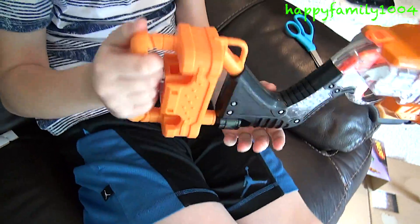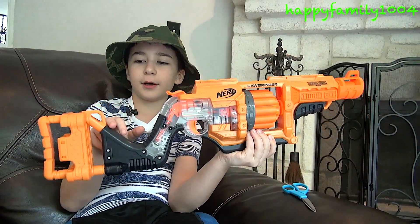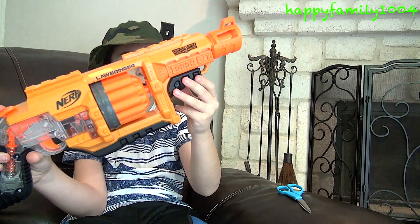It has a little handle on the back — you could carry it like this. We have two sling mounts: one here on the top of the back of the stock, and one here next to the barrel on the bottom.